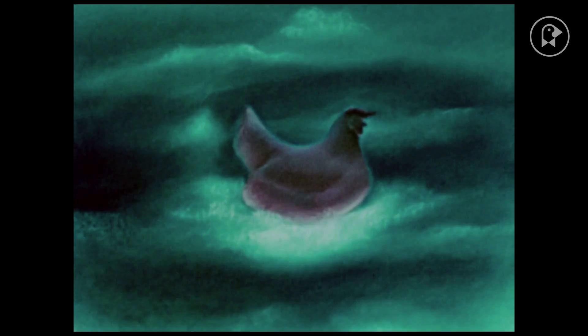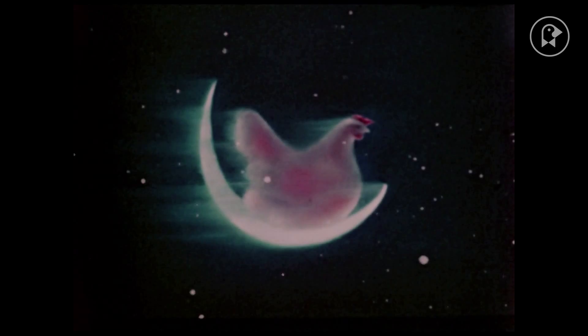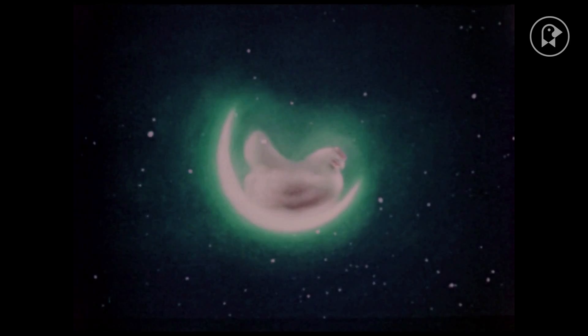McLaren was clearly fascinated with chickens, and in 1947 made The Grey Hen. In this film, he explored what he called the chain of mixes technique — numerous pastel drawings, all with subtle modulations made through the addition, subtraction, or blurring of the designs and colors. The film is a recording of all the minute stages that go into making a piece of art. It's a living painting, so to speak.